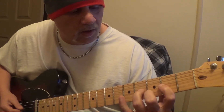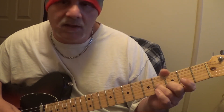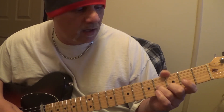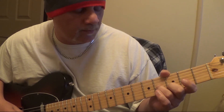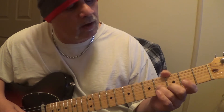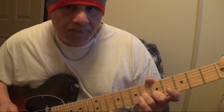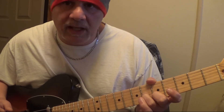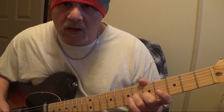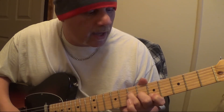Then you're going to hit the D and the B again — 4th string 3rd fret, 3rd string 4th fret, 2nd string 3rd fret. And you're going to slide up to the C sharp and E, which is part of the A chord — it's right out of this A major triad — and you just hold it.